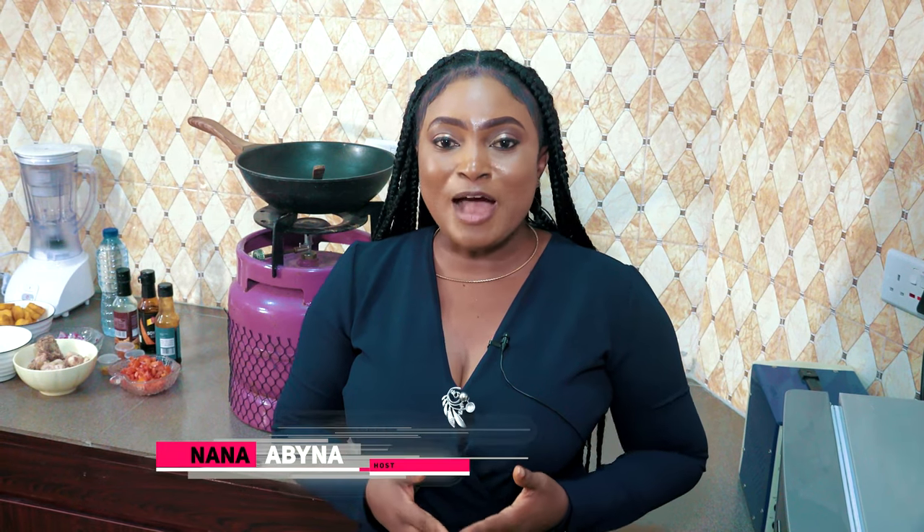Welcome to Ciao Banter. On today's episode, we'll be learning how to prepare chicken dodo. Joining me today is the brain behind Foodbox — a lot of you in the city might have heard about her. I have here with me Eno. Eno, how are you doing?